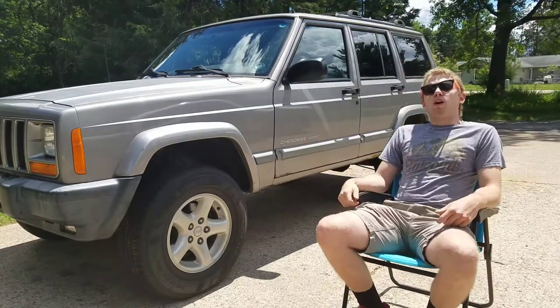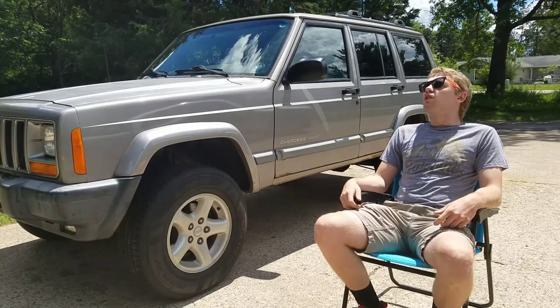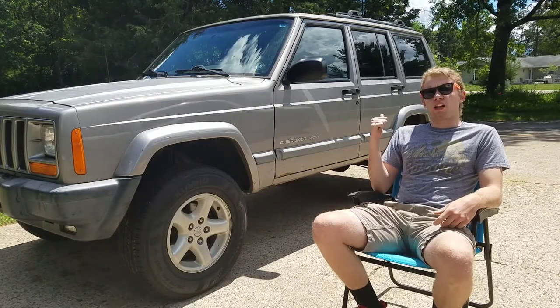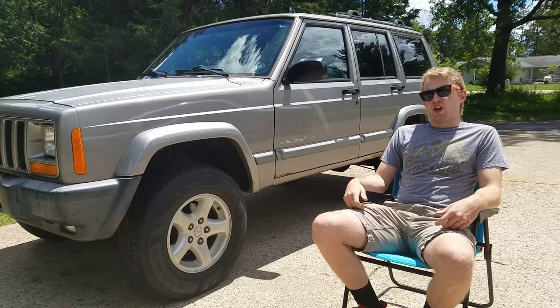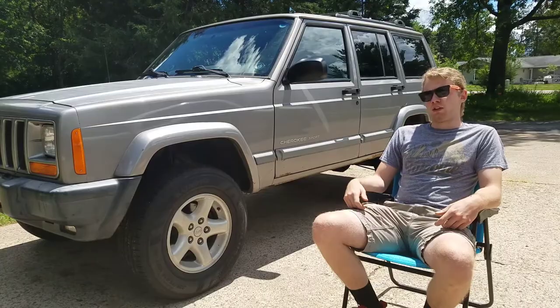Good evening Twitter, it's your boy Wayman IV, and today I'm going to show you what I did to install cup holders for the back seats in my 2001 Jeep Cherokee. I've got a lot of explaining to do.